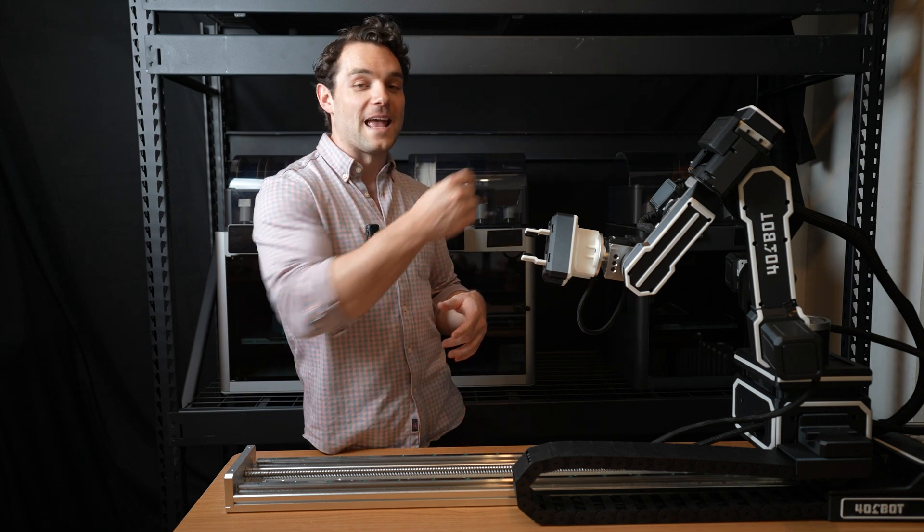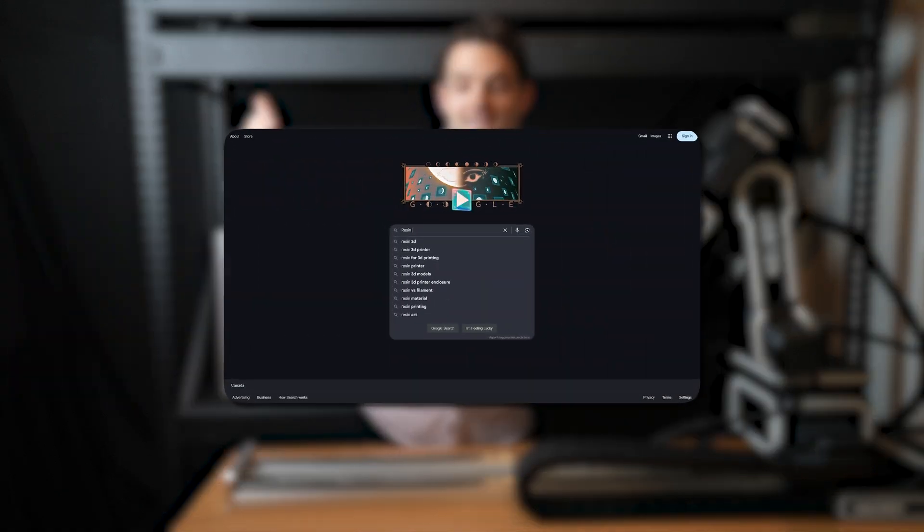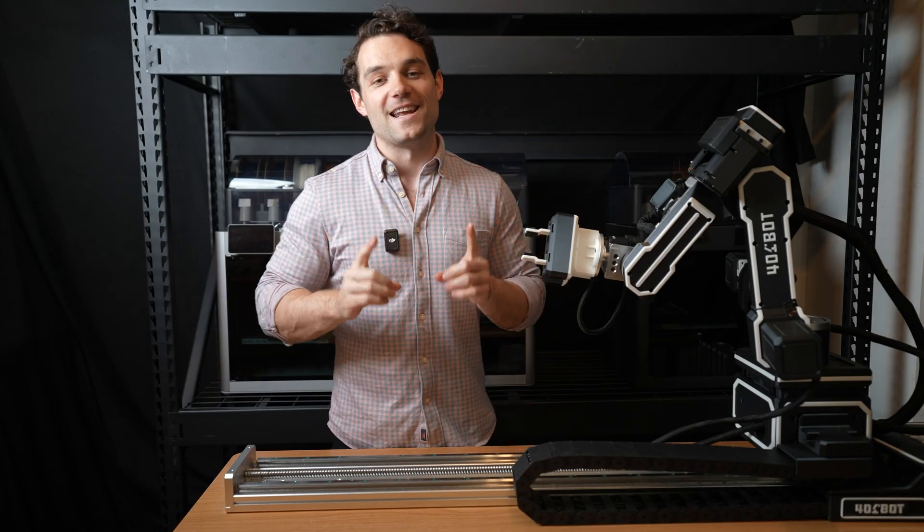For example, today we're working with the FDM printers behind me here, but in the future you could just go online and download a program to work with, say, resin 3D printers and automate them that way. With that being said, let's jump into it.